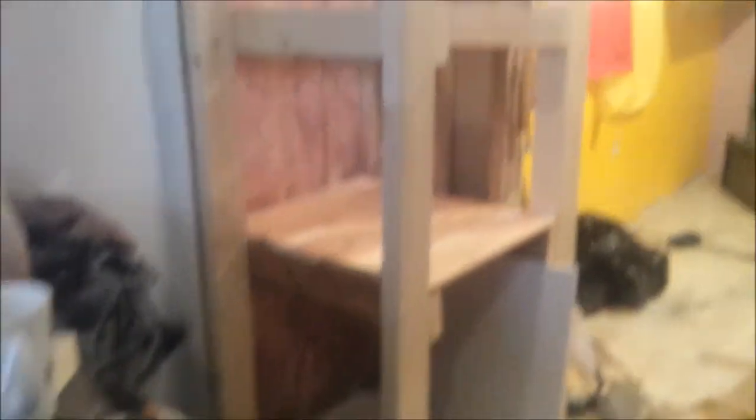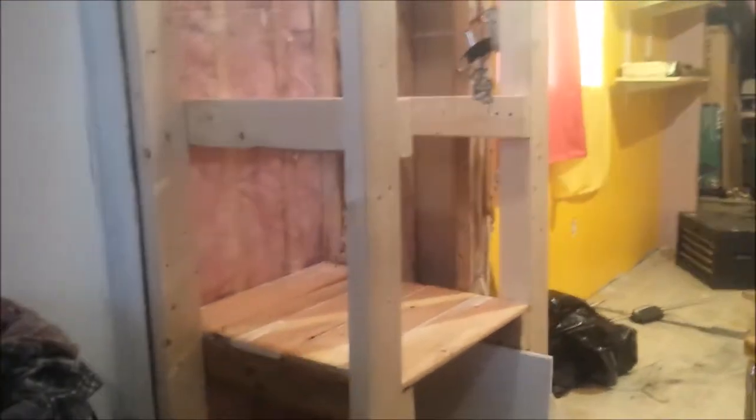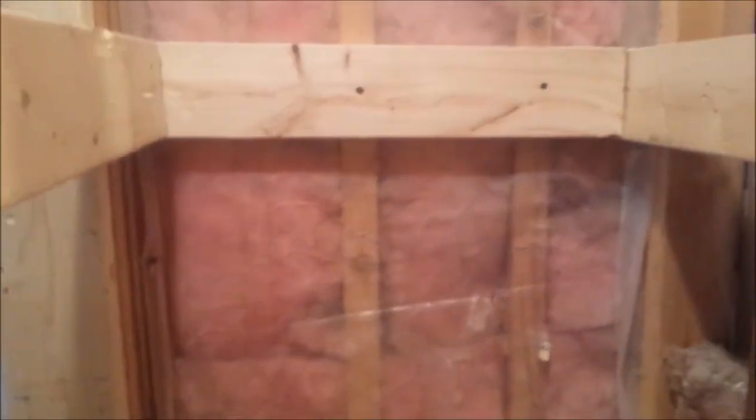I will get back to you soon. As you can see, I put the braces in for the shelves. What I did was put in two-by-fours — it's super solid now — just to give extra support to these two walls.